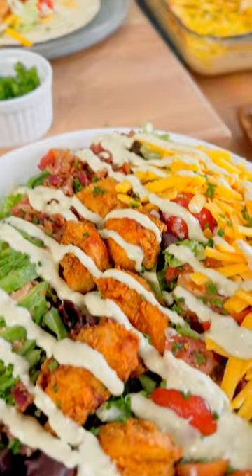Hey Chili Heads, these are Melinda's ranch sauces. There's a jalapeno and a ghost buffalo, and this is what you can do with them.